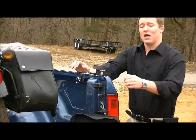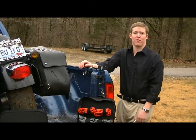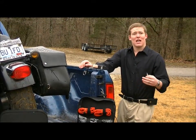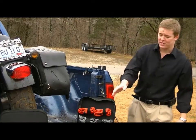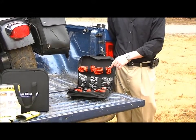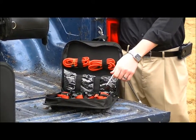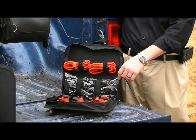These clamps have 400 pounds of gripping force. Now, on to the bigger picture — this is our management system. It comes with four bungee cords, two ratchet straps, four of our cargo clamps, and additional netting.